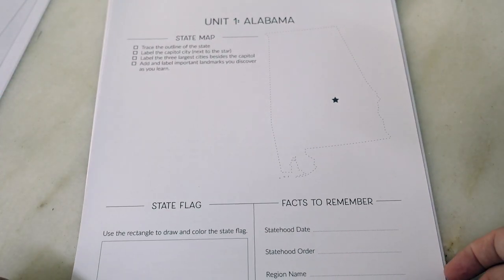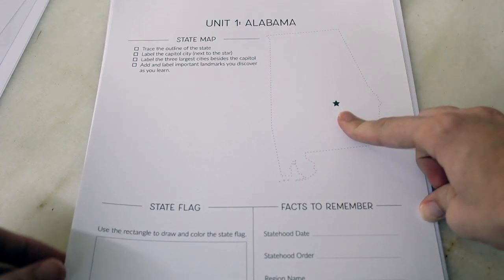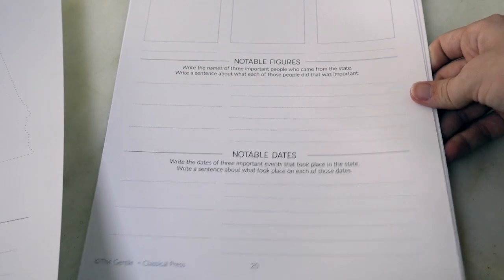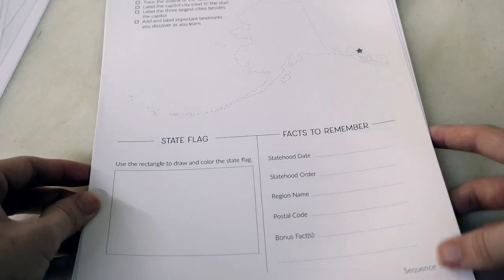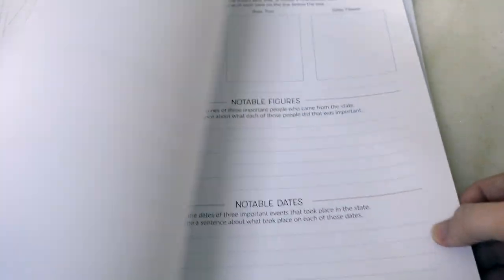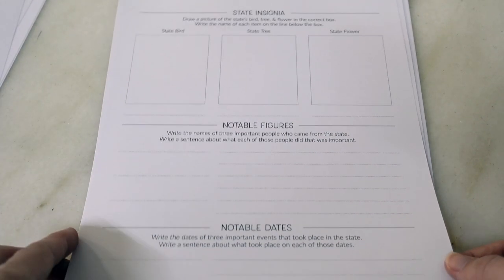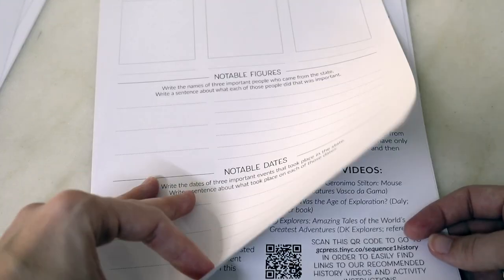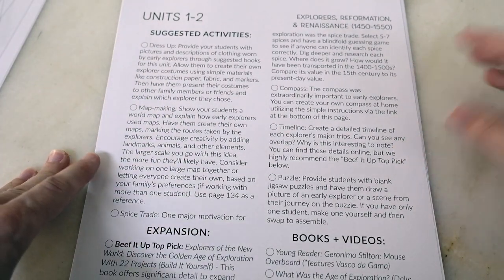Then you have notebooking pages for each state — two pages per state, with the state outline and the location of the capital. If your child isn't writing well yet, you can do scribing together; doing these collaboratively is a great option especially with early learners. Don't expect a lot of independence — it's a very communal experience between homeschool parent and child. You fill out the notebook based on what you read or watch, gradually building a complete notebook of all the states. U.S. territories are also included toward the end of the year.